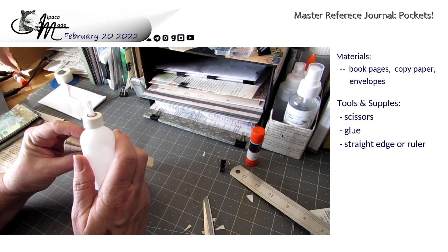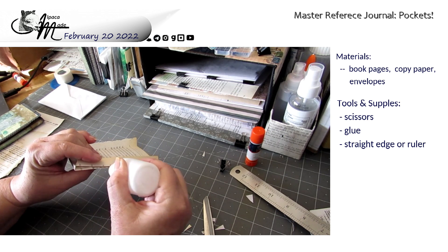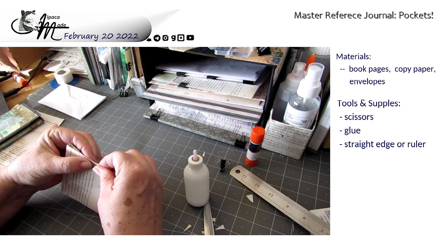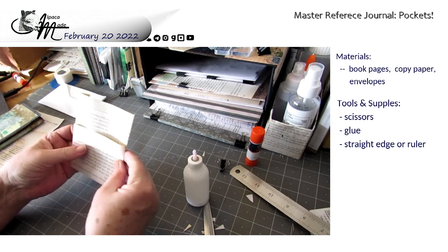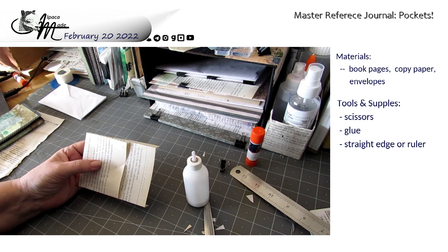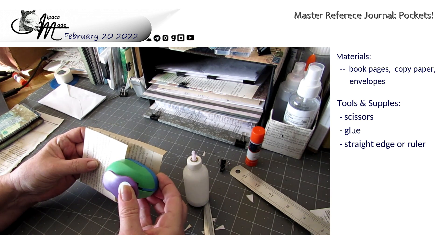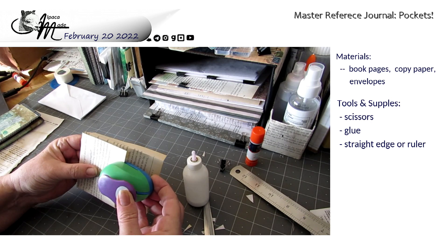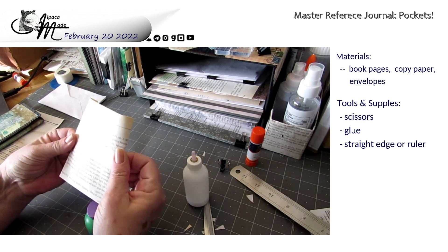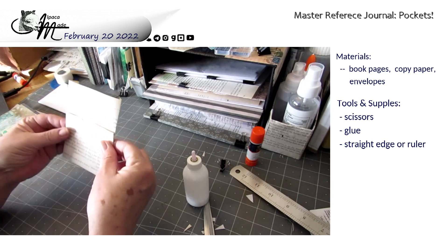We're going to line these up. Book pages are great for this, especially if you double them over — they become very sturdy. So now all you need to do is if you want a notch in it, cut your notch. I'm just going to line it up with the page number because it's easy. Cut your notch — I like a shallow notch. You can also cut a notch up here if you want to, because this back part's going to make another pocket.